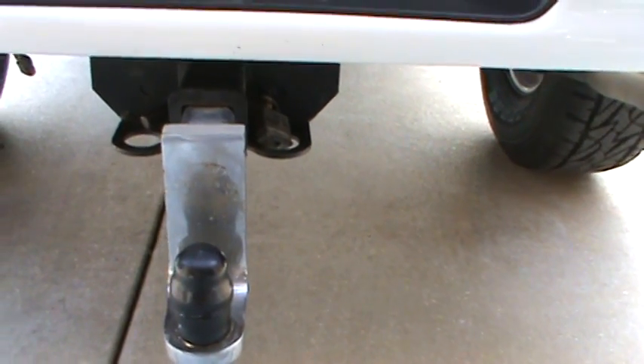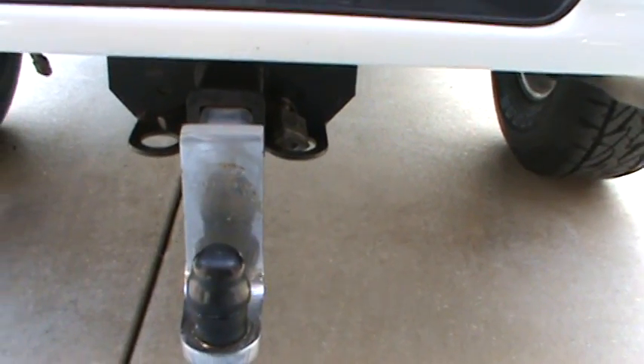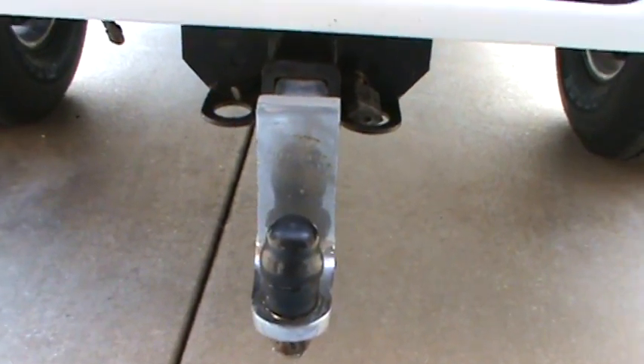That makes it about nineteen inches from the ground up. I think seventeen to nineteen inches is the perfect trailer height, because you don't want your trailer tongue too high and you don't want it too low — you want it just to haul flat. It might be off those numbers but that's okay.